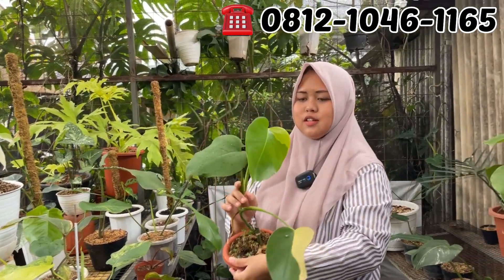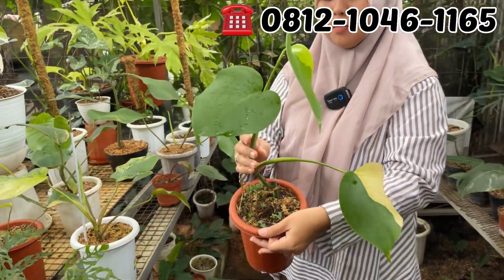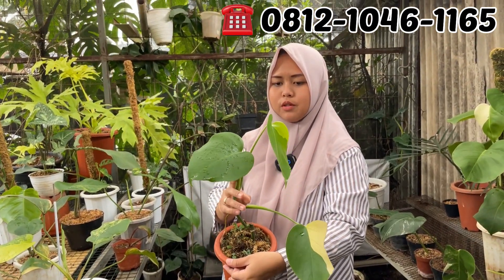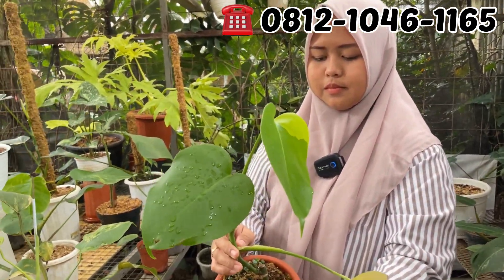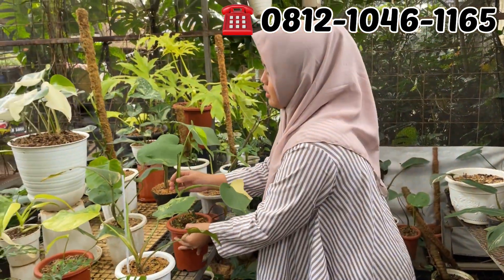Ini Marmo rata. Ada farnya, ada farnya. Di harga berapa nih Mbak? Yang ini di Rp350.000. Rp350.000 aja. Murah banget. Ini daun barunya ada farnya. Rp350.000 ya?